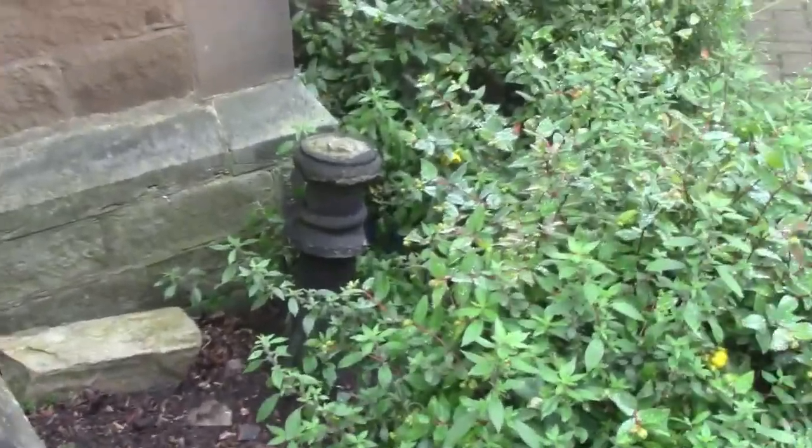That looks like a finial — right, this looks like one of these roof finials. It looks like it's fell off and this is where it fell.